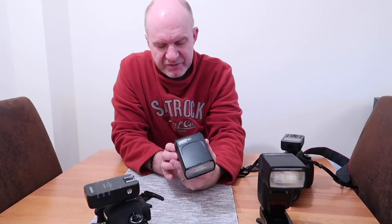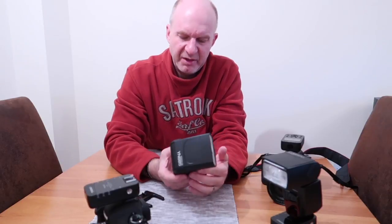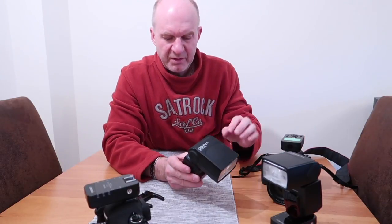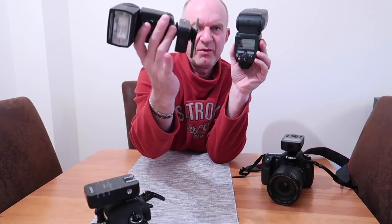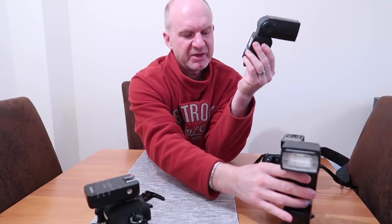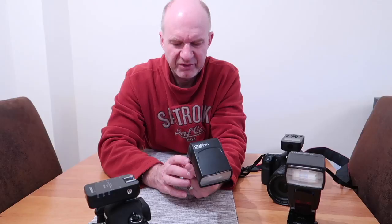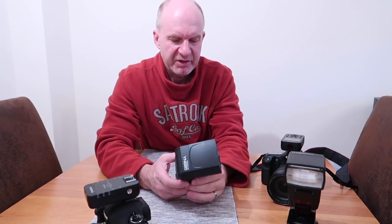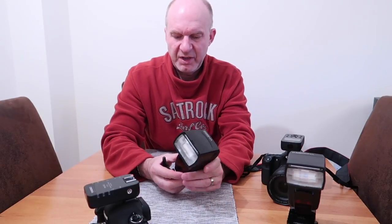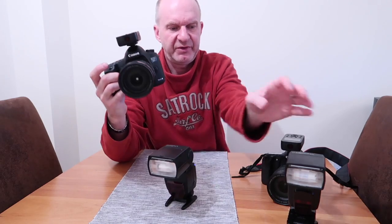There's a slightly different display and button layout on this flash compared to the 568. The main reason I wanted to try this one is that it has the YN622C built into it, as well as the RF603 wireless system. Basically this flash completely on its own has 2.4 GHz wireless capability built in. I've had a go with it and it works perfectly.